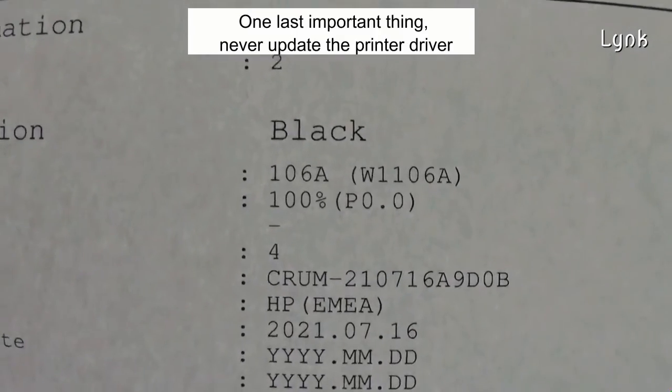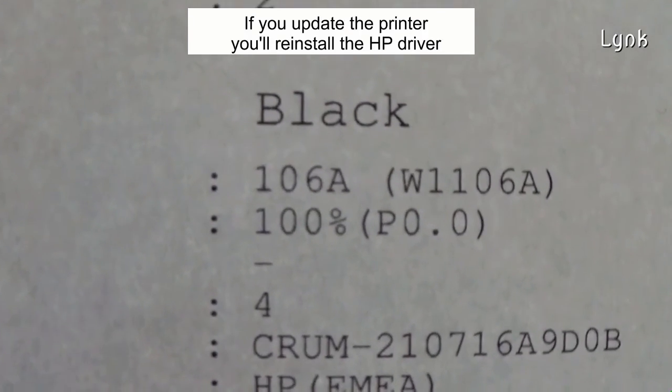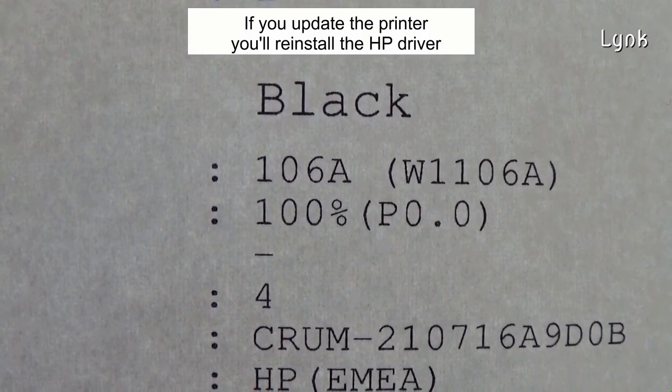One last important thing: never update the printer driver. If you update the printer, you'll reinstall the Hewlett Packard driver.